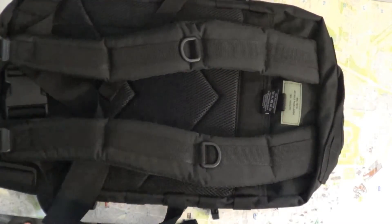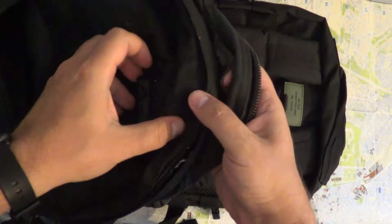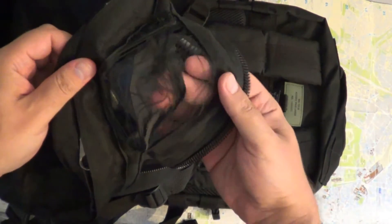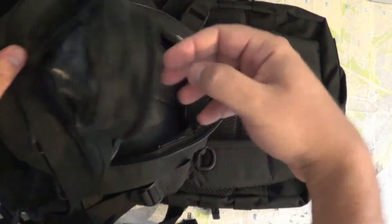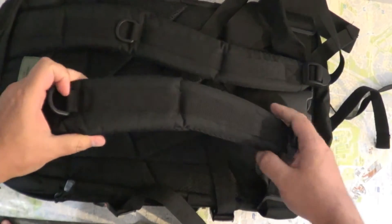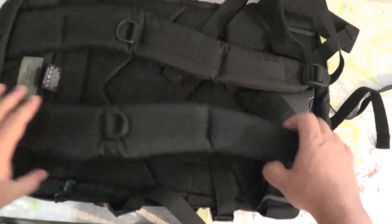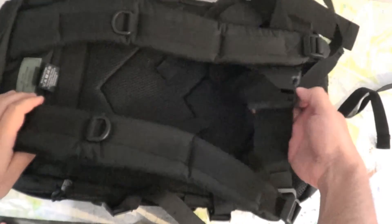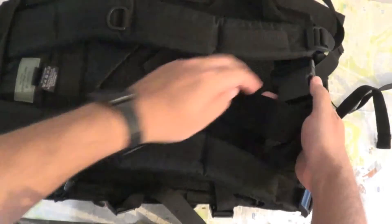In the back it looks very sturdy. Here's my old Chinese military bag — as you can see, because I put a lot of weight in it, the zipper failed when I tried to zip it up. This Miltek bag is priced from 25 to 35 euros, and I've read good reviews about it being sturdy and reliable.